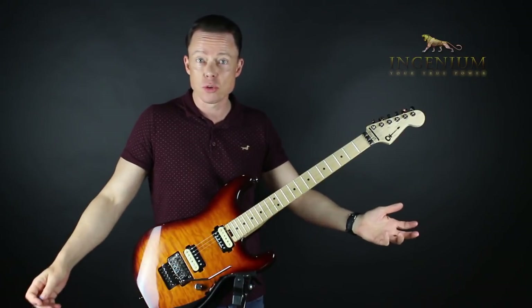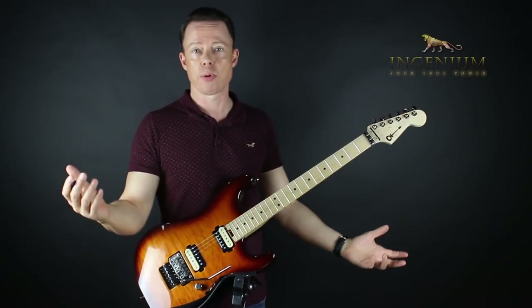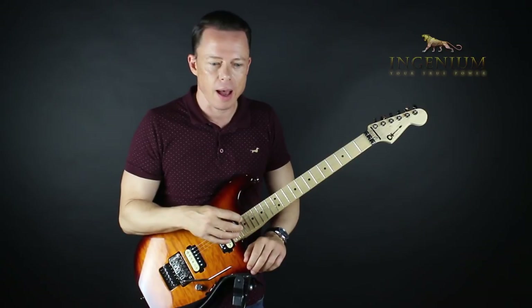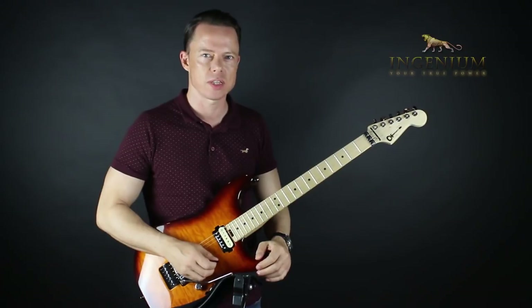Then I hit high school and I watched a one-hour instructional video with Paul Gilbert, and all heck broke loose. For the next two years, I practiced like a maniac — techniques, mostly alternate picking, hammer-ons and pull-offs, sweep picking, all of those things.